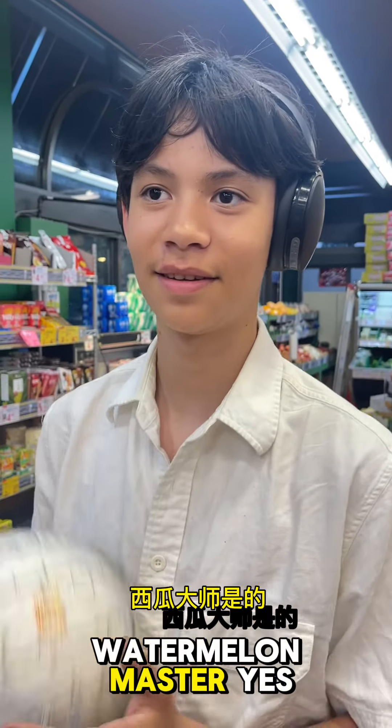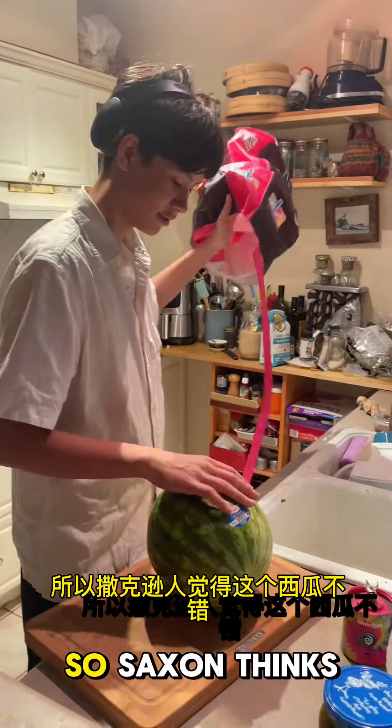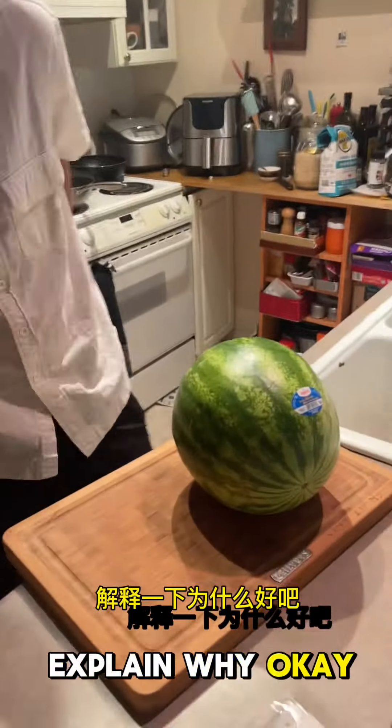Are you sure? Yes, watermelon master. Okay, so Saxon thinks this watermelon is good — explain why.